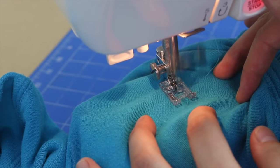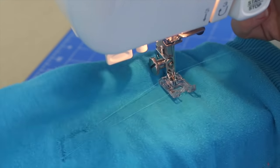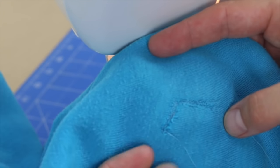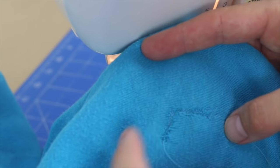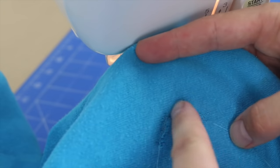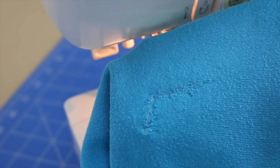And forwards again. I'll take that out and have a look and see how we've done. As you can see, I've captured most of my tear there, but a little bit here has been missed. So what I do is put it back into the machine and go over that again. And here's my mended hole — all done.